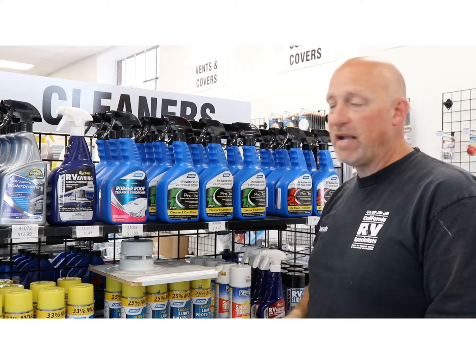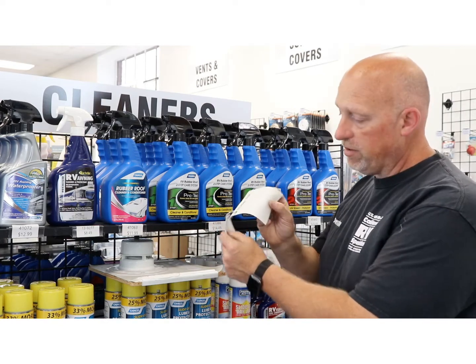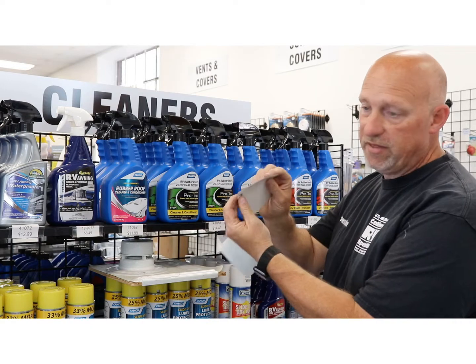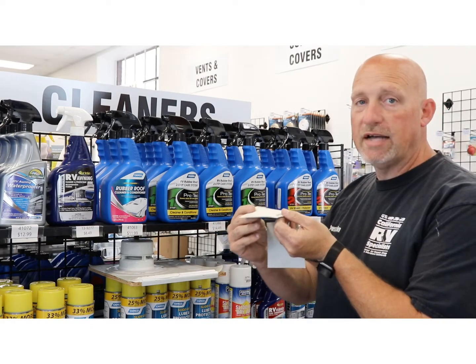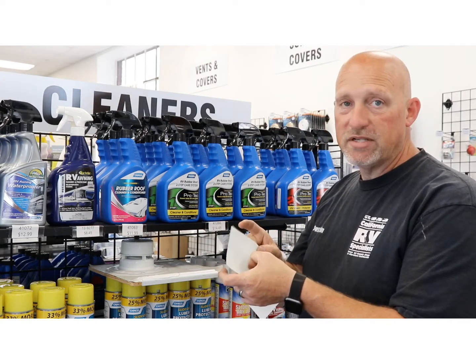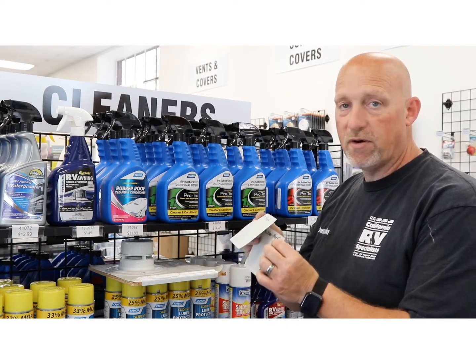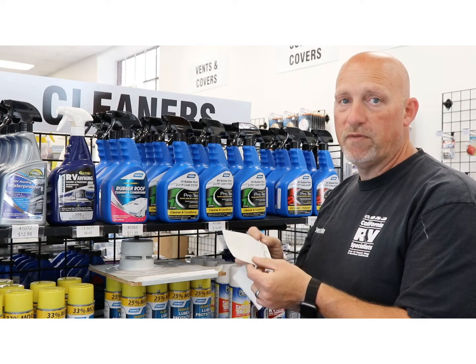When you come in, we need to identify whether you have a rubber roof material or a TPO material. As you can see how thin these materials are — this is a rubber roof material, guaranteed to last 10 years if you clean and maintain it. This is a TPO piece of material; the top is textured, it's white on both sides. Both these products are thinner than a dime.